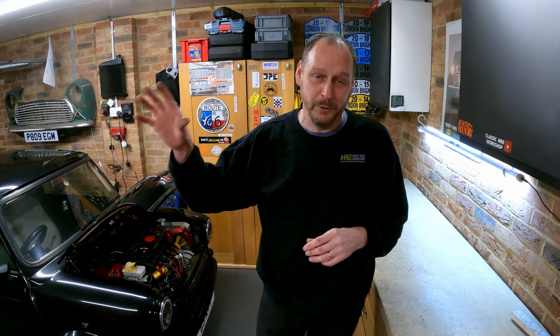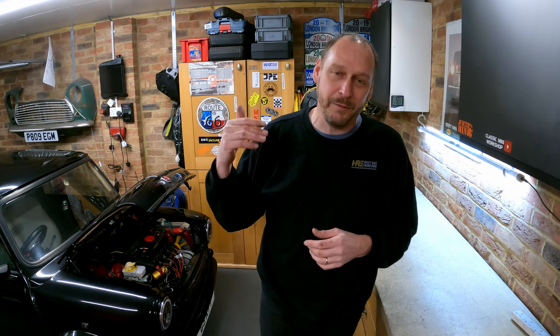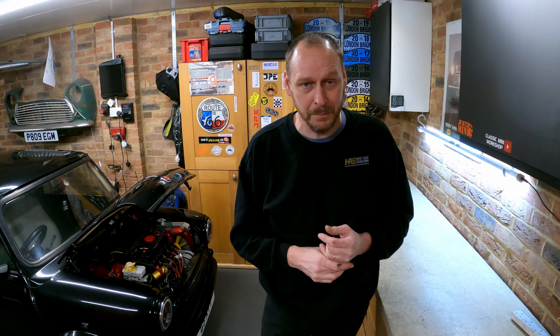In today's video, I'm working on the back end of Project Bruce and there is a hell of a lot to do on there. This is only the first episode in that series, but it gets quite involved. I'm actually a few weeks ahead of the videos going out at the moment because I've been nonstop working on Project Bruce.